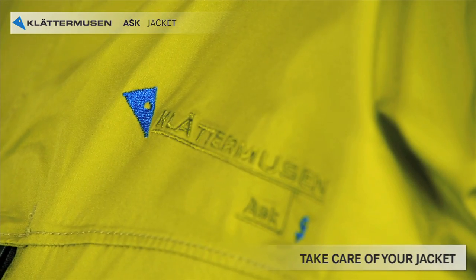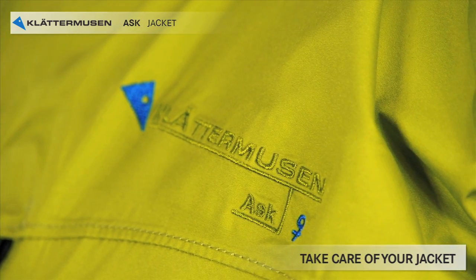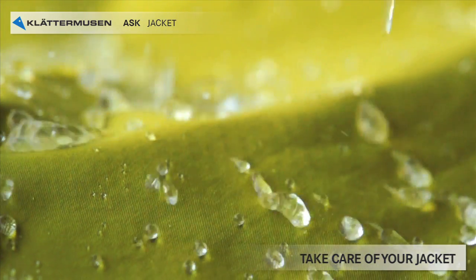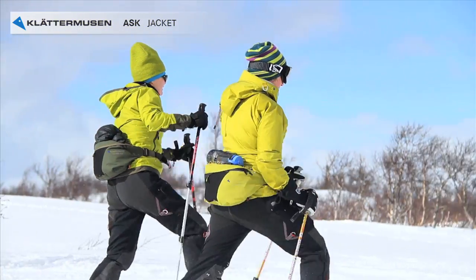You should take care of your jacket. Wash it gently when it gets dirty. Do not tumble dry. Retreat for water repellency. And after many years when it's worn out, remember that you should return it and get your refund back.